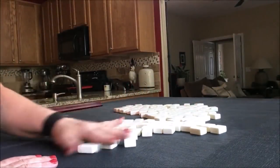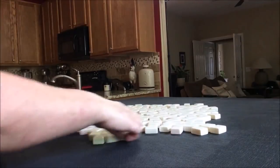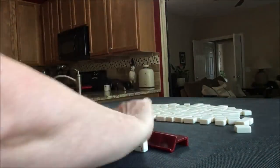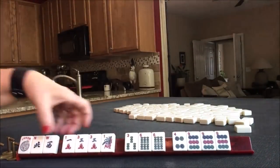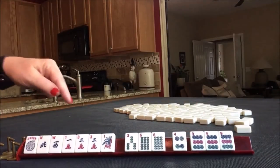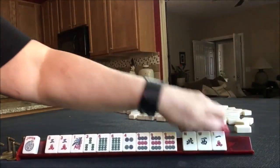All my tiles are out, they've been mixed. We're going to say we're the dealer, so I'm going to get 14 tiles. Wow, look at that - we got a pung. That's going to weigh heavy.